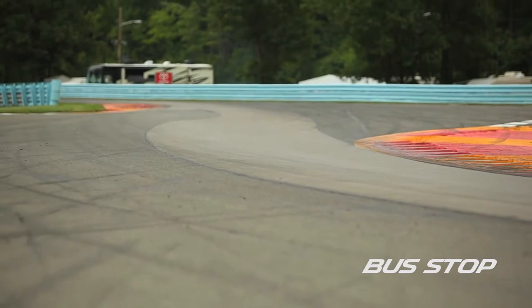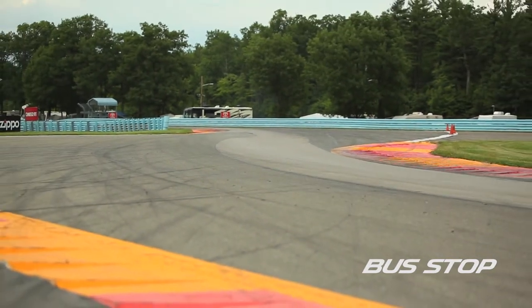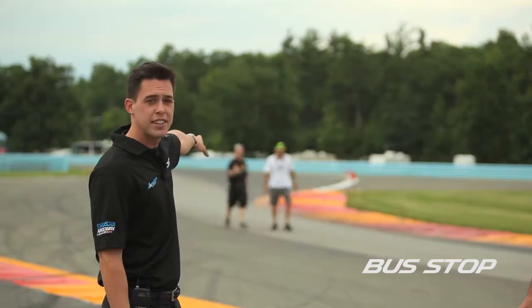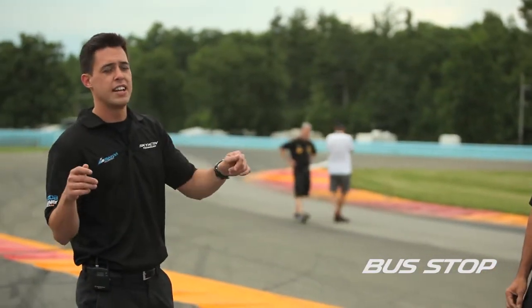Here we are about midway through the bus stop. If you look back towards the entrance of it where we spoke about using the whole curbing — that is a pure entry speed part. You don't want to get it slowed down before that and try to accelerate through it; that's all entry speed. You're actually carrying your speed up until this left-hand curbing.